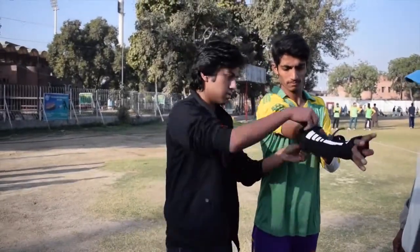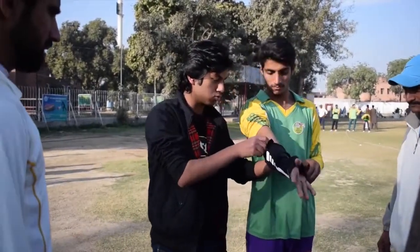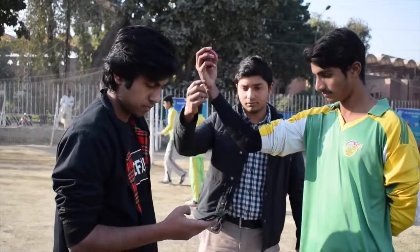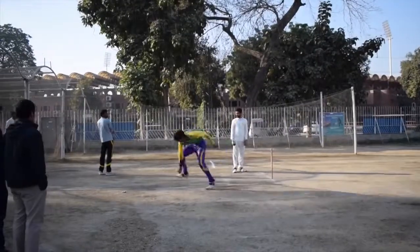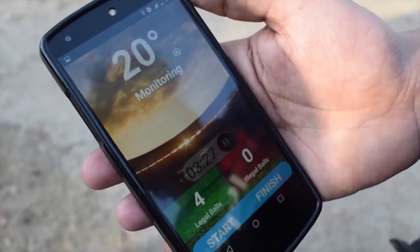You just need to put on the sleeve on your arm, push a switch, and it gets connected to your mobile phone — you are ready to go. It will cost almost around $250 to $300, which is far lower cost compared to a biomechanics lab, which will cost around $440,000 US dollars.